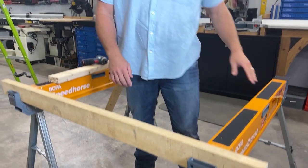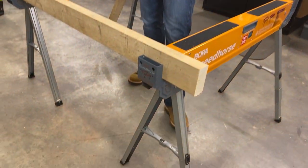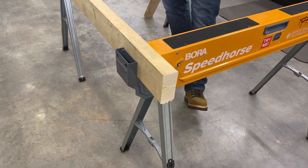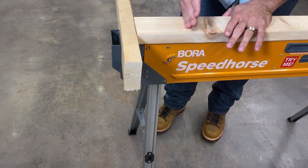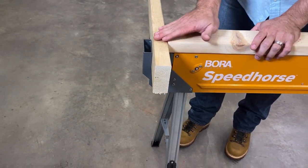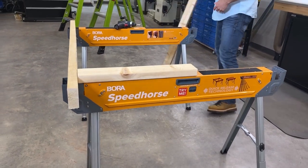We also have nice non-skid platforms on top. This keeps our materials secure, but if you want to cut or if you want a fully level platform, it's also done with the geometry so that another 2x4 actually works as a sacrificial cut board or a nice, stable work platform. Clearly, we can do the same thing on the other side.